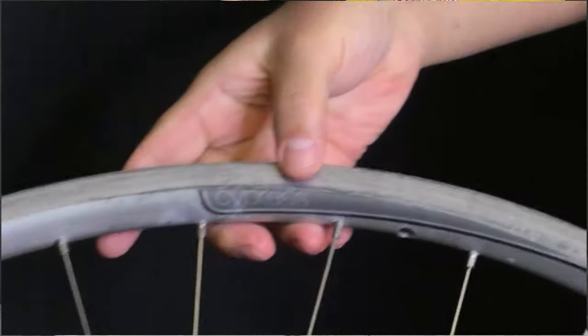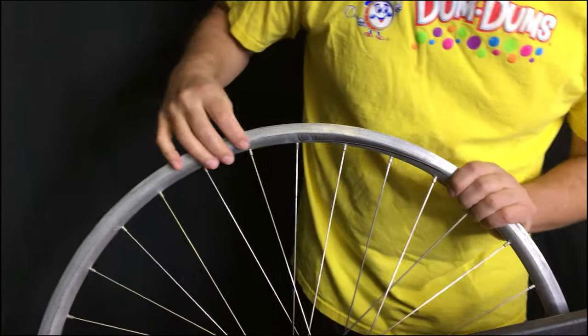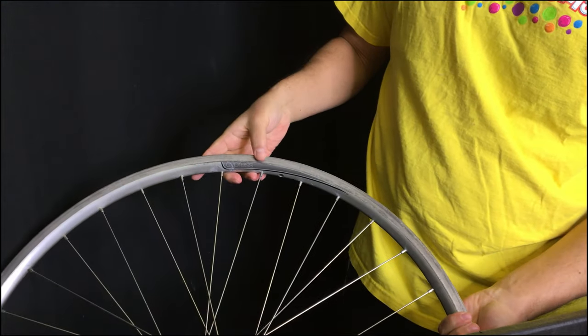Today I'm going to be removing the spokes from this giant OEM wheel and I'm also going to talk about the difference between a restoration and a rebuild. Keep watching and we'll figure it out together.